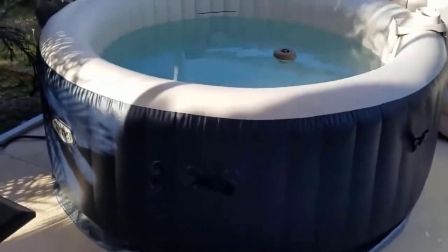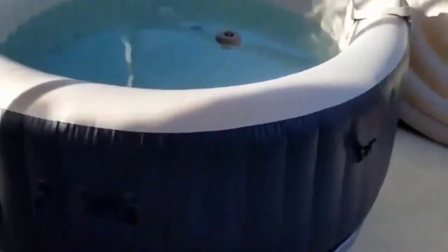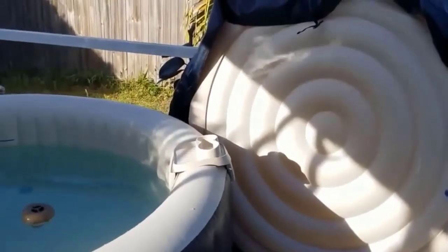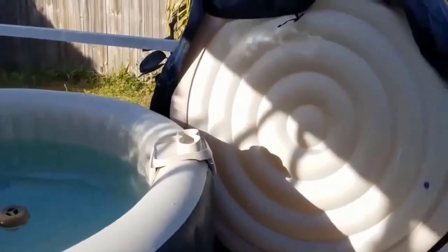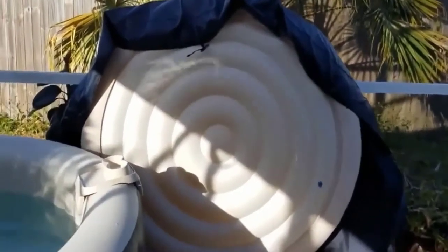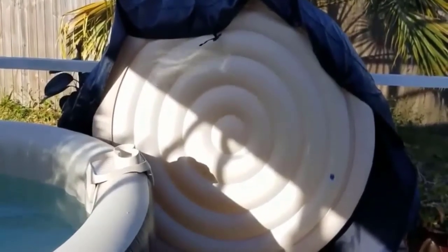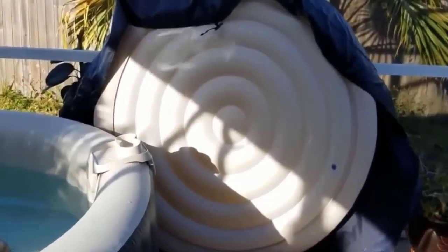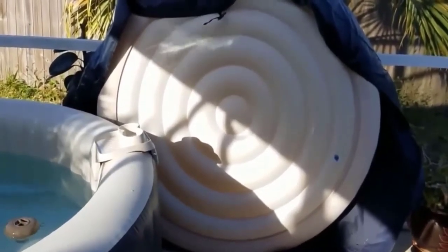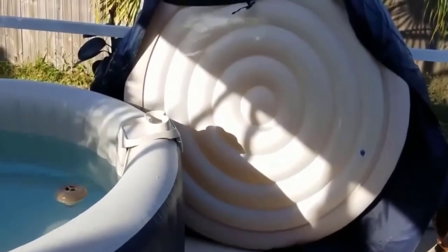The only problem I found is that down here in the sun, the inflatable cover — like any pool toy — give it a day or two in the sun and it gets soft. It folds over the sides and snaps down, so it's not a big deal. It comes with its own hose that plugs into the machine, so I just pop it back up on the weekend.